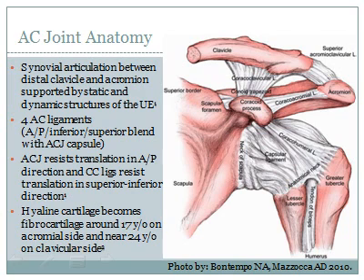The acromioclavicular joint is a synovial articulation between the distal clavicle and acromion and is supported by several surrounding structures that can become compromised upon injury. Hyaline cartilage becomes fibrocartilage on the acromial insertion around 17 years old, and the same for the acromion except at 24 years old.